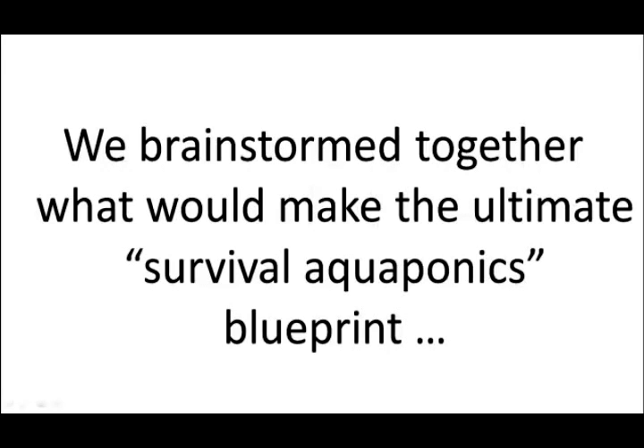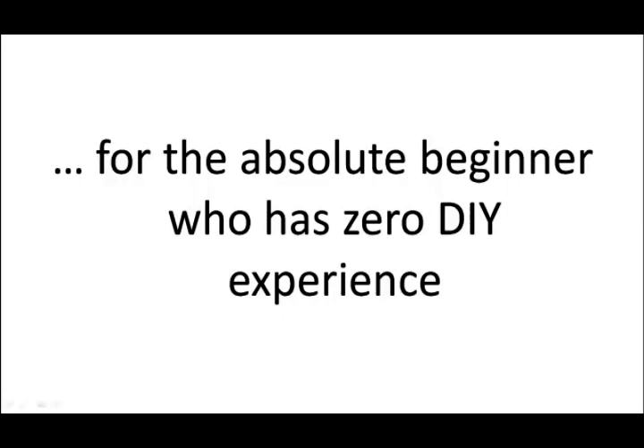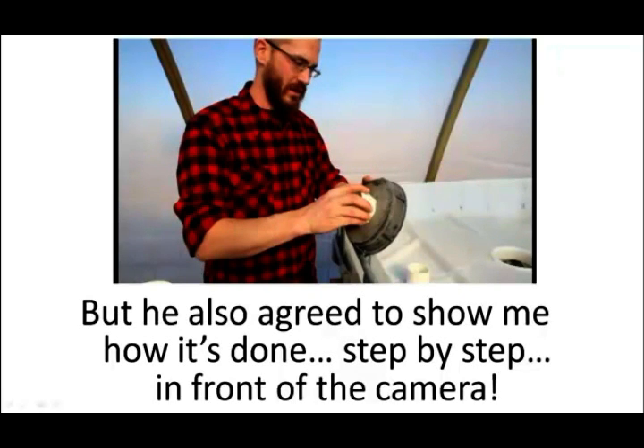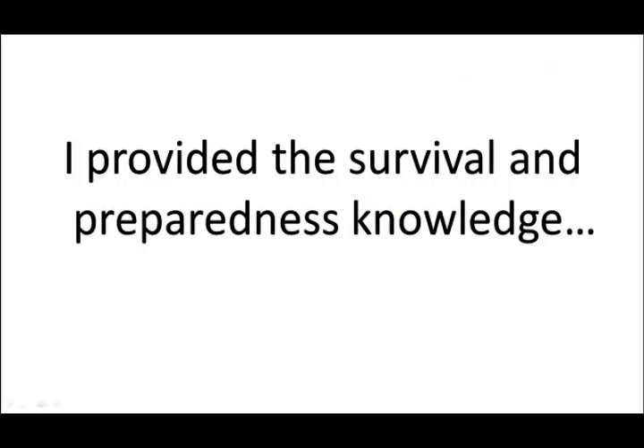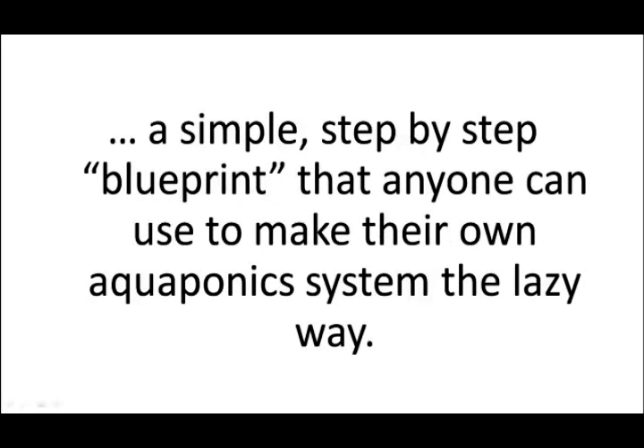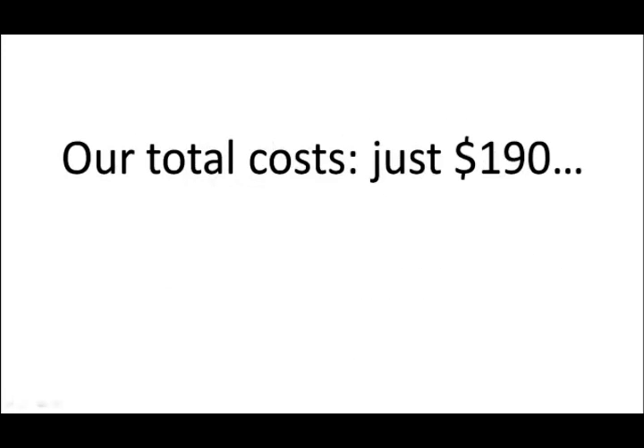Nate did a lot more than that. We brainstormed together what would make the ultimate survival aquaponics blueprint for the absolute beginner who has zero DIY experience. He also agreed to show me how it's done, step by step, in front of the camera. I provided the survival and preparedness knowledge, while Nate brought his 10 years of aquaponics research. The result was nothing short of amazing — a simple step-by-step blueprint that anyone can use to make their own aquaponics system, the lazy way. Our total costs: just $190.